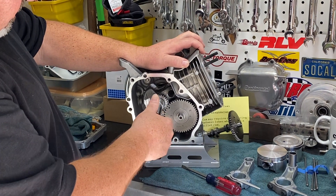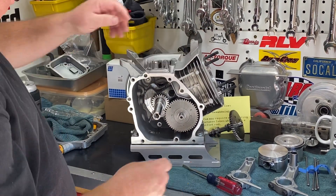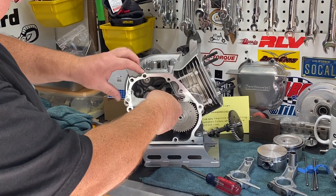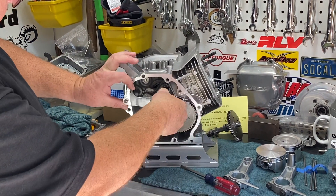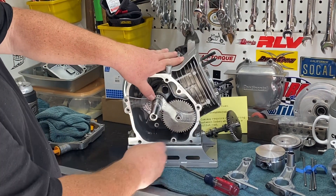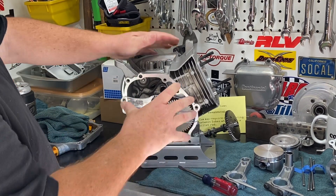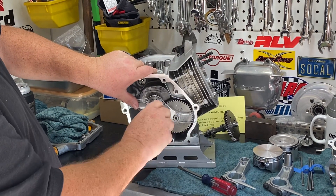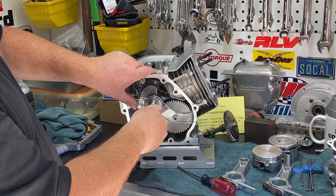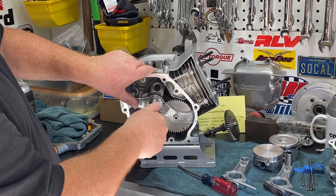Here's the 265 cam that we're using. I've got this in the engine right now, timed with the dots aligned. I had some issues when I was doing this. We have this tool available at OMB Warehouse — you put a couple bolts into your block and it allows you to look in the engine and spin the engine to check all your clearances.